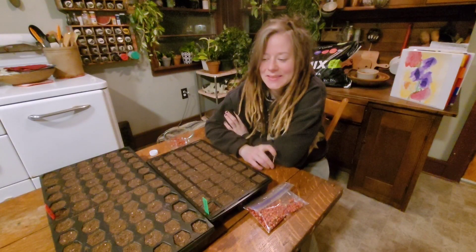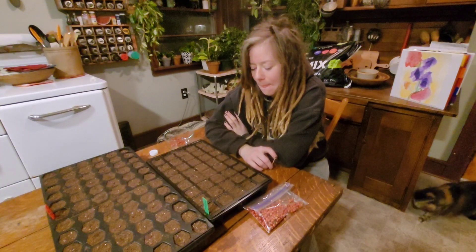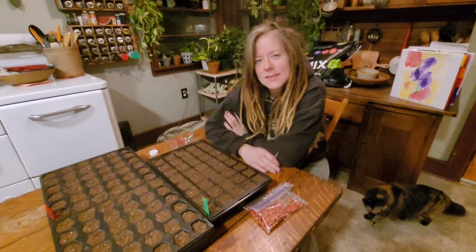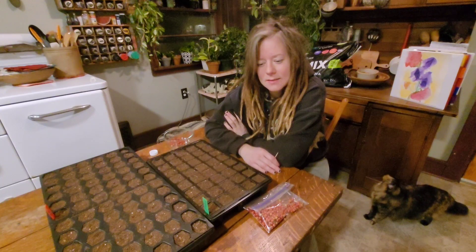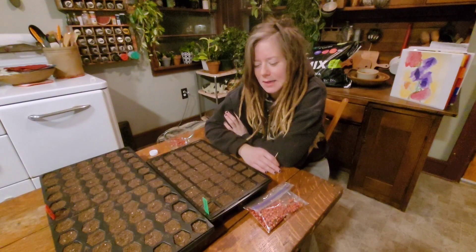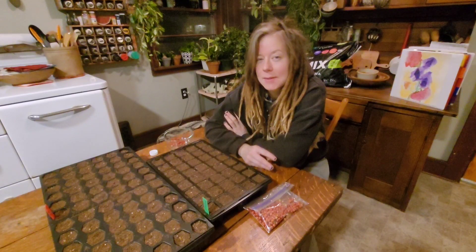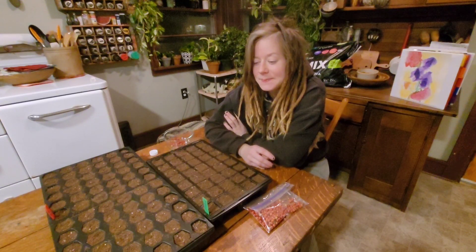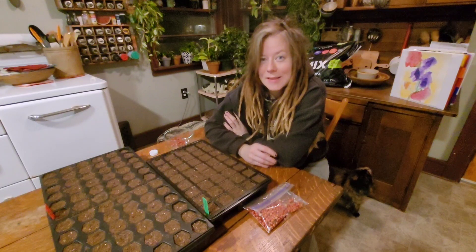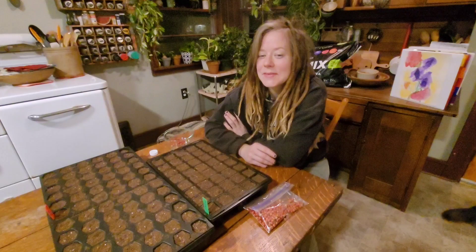But if somebody actually wants it, it might give me a little more drive to do so. I hope you guys enjoyed the video. I'm still kind of working out how I want to film and the style — it's very different than what I used to do, so bear with me, I'll start to settle in. We have lots of exciting things coming up on the homestead this summer — fruit trees and bees and all kinds of things. If you want to stay tuned and see where that goes, that'd be really cool.